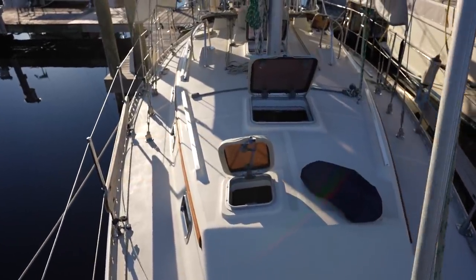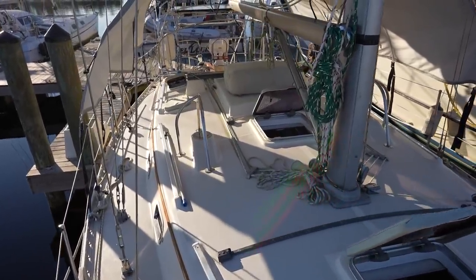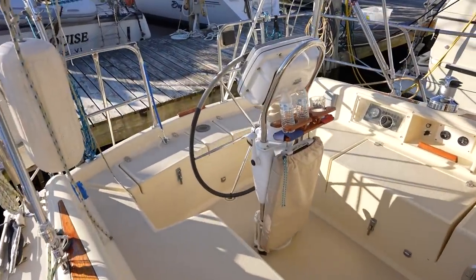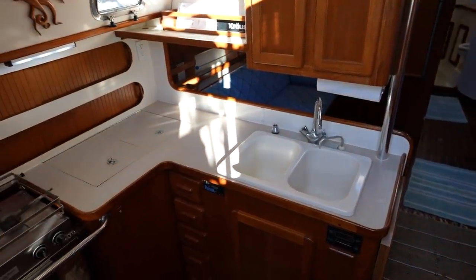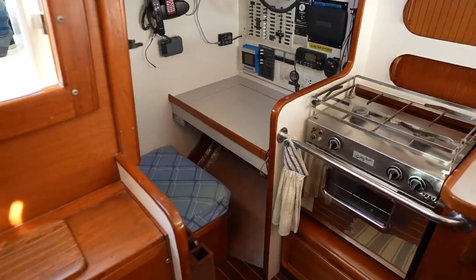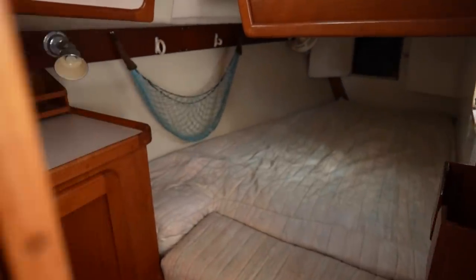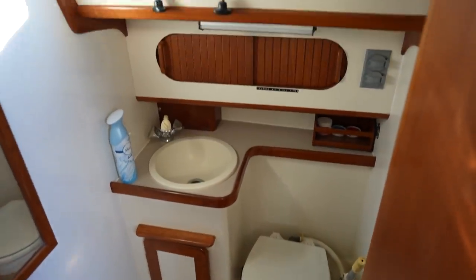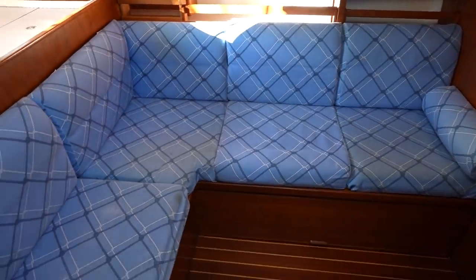I could tell immediately that the owners of this boat have taken ridiculously good care of it. The boat didn't feel overly big to me — unlike some bigger boats that can feel intimidating, I really felt like I could handle this one. Going down below, my first thought was 'I want this boat.' Everything was beautifully maintained, the layout felt modern and easy to keep clean, and everything was spotless, even down to the bilges. Something about the interior really felt welcoming to me.